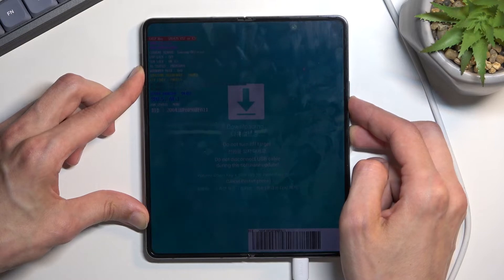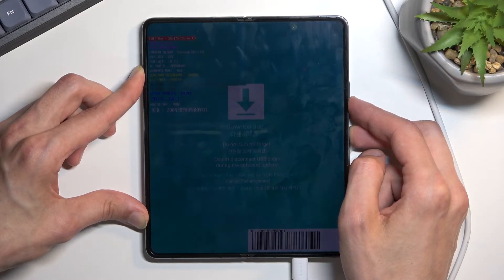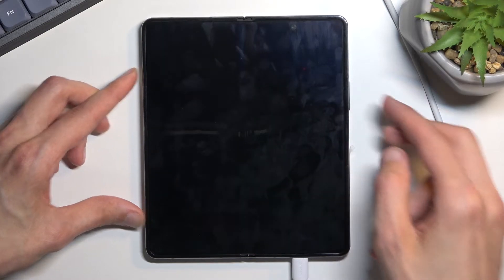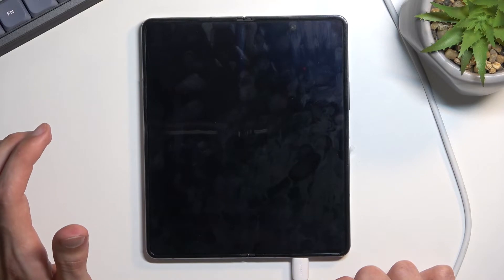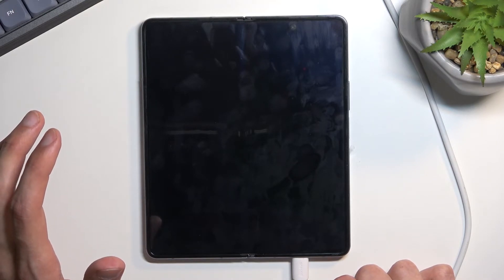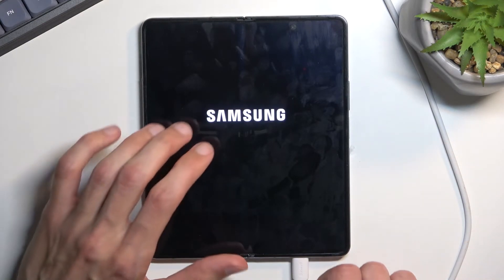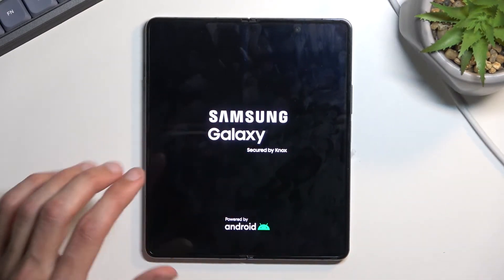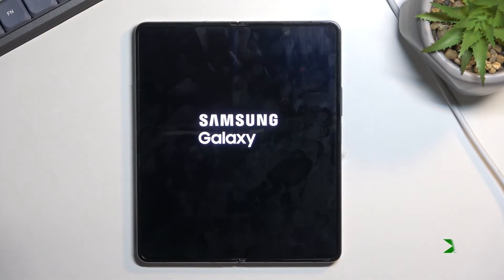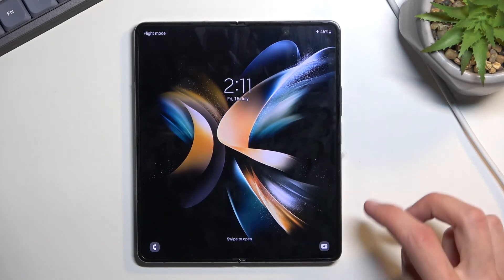I'm going to do that right now. And there we go — the screen turns off, just give it a moment. It will also reboot. If it's not turning on, you can hold the power key to turn it on yourself. And as you can see, we are now back in Android.